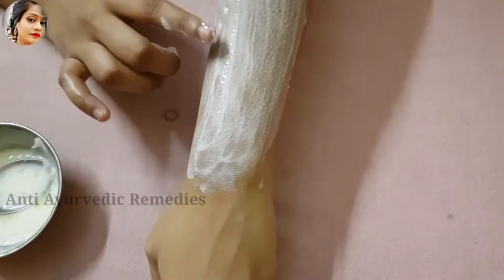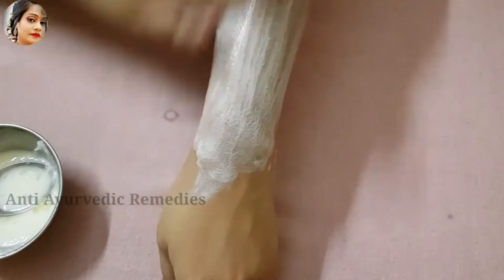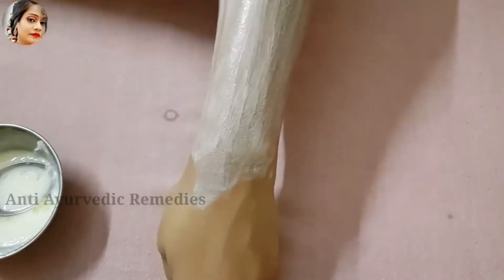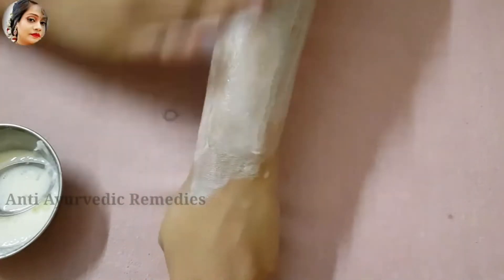I will rub it properly. You will rub it a little bit — put pressure on it and rub it a little bit. When it comes to 1 minute and you feel that your hair has become very bad, then you will leave it for 2-5 minutes.